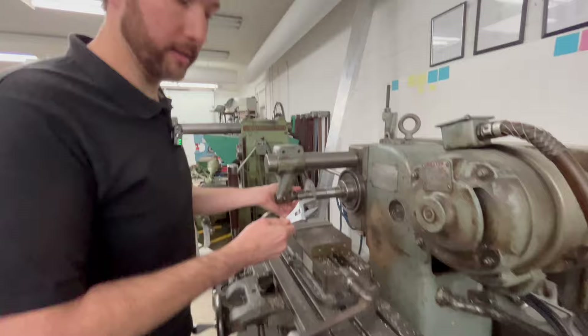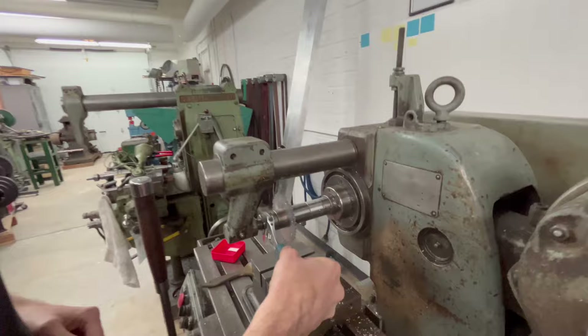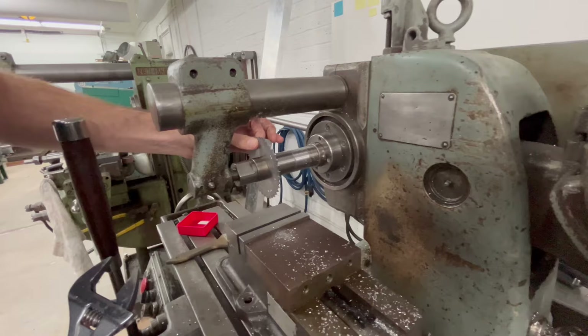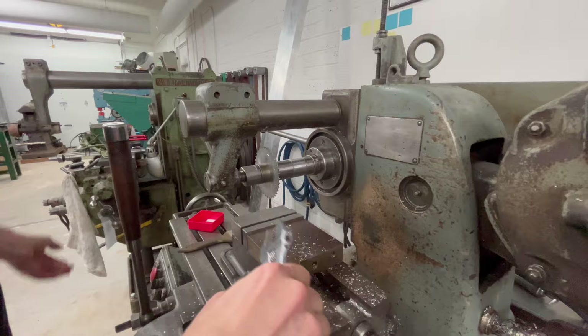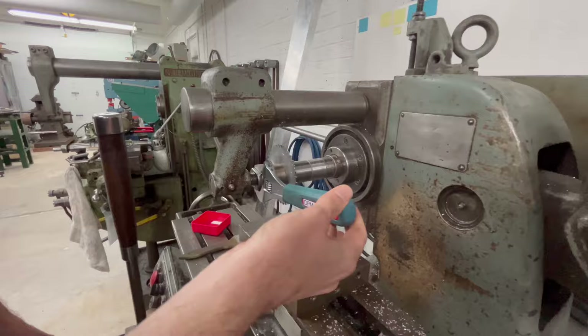Horizontal milling machine — different machine, similar problems. When you're adjusting the spindle or setting your spacers and cutters, never leave the wrench on the spindle without your hand on it. This is another version of the chuck key. There's no reason ever to have this on here when it's not touching your hand. When you're done tightening it or if you have to stop and go do something else, you take it off.